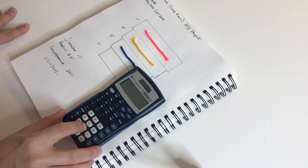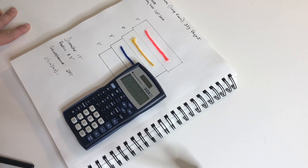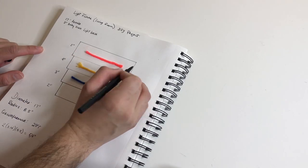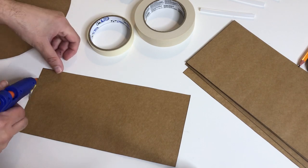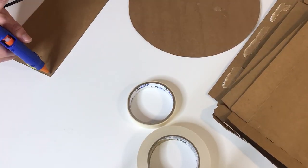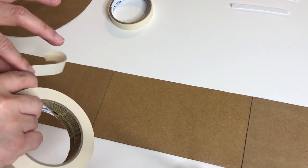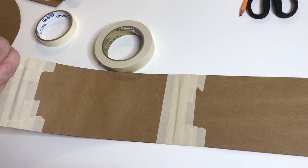I pulled out my calculator to do some math, and the result is about 53.4 inches, so about 54 inches that we need to go around. For the first ring I'm going to do 54 inches long. After you finish joining your bands, reinforce with masking tape so they'll stay in place. I finished the gluing and taping off camera — I put a lot of tape on these joints so they will not come apart.